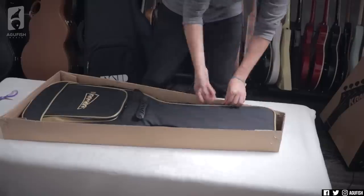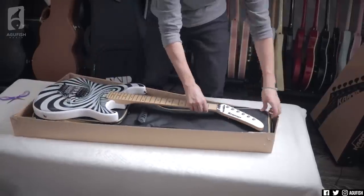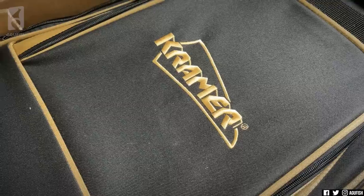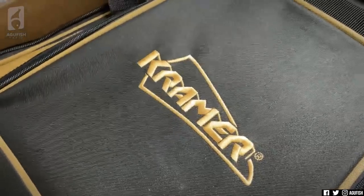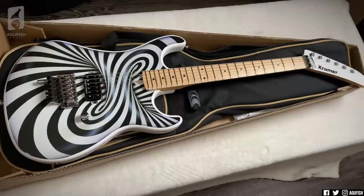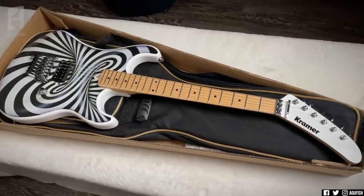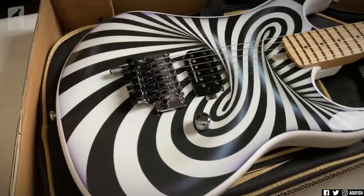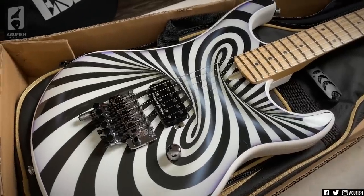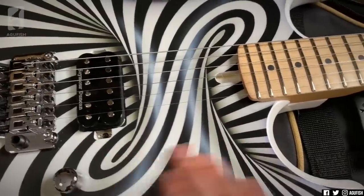I'm digging the one on the left. First we got to talk about the Kramer gig bag here. That's not yellow — that's like gold stitching. That's dope. With Kramer, credit where credit is due: they know they're a bit extra and they really go for it. Case in point, look at this thing. This design is crazy, man. So this is a Kramer 84 — part of their graphic series. This pattern is the Illusionist, because of this crazy optical illusion pattern where the middle bit looks like it's 3D and sticking out. But nope, it's just all flat gloss.